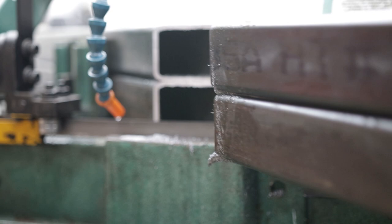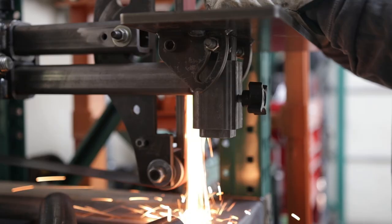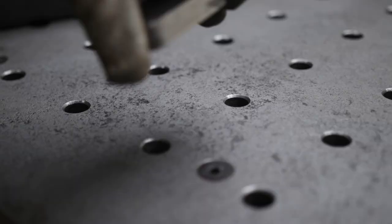Now let's build. I started off by mitering each end of the main square tube using my bandsaw and my homemade welding table for support, then made the end caps to close it off.